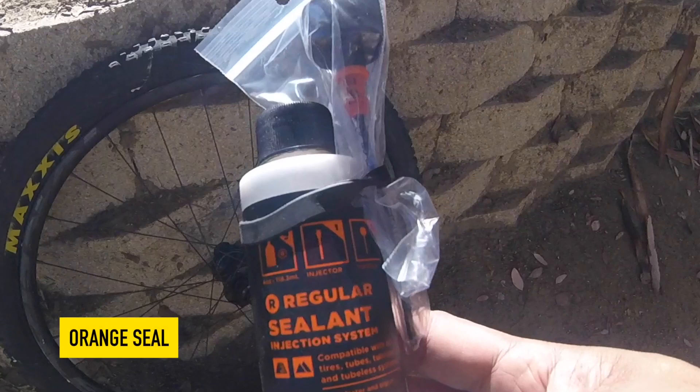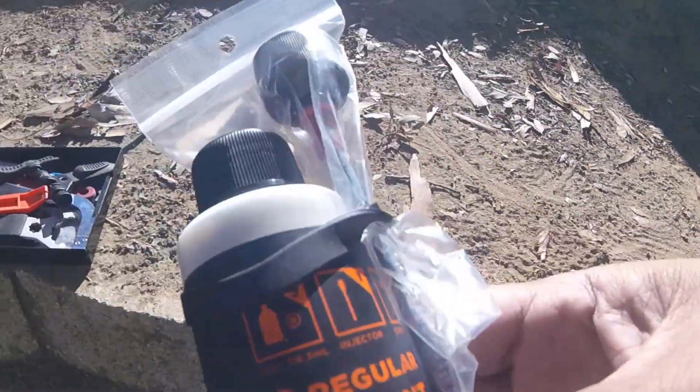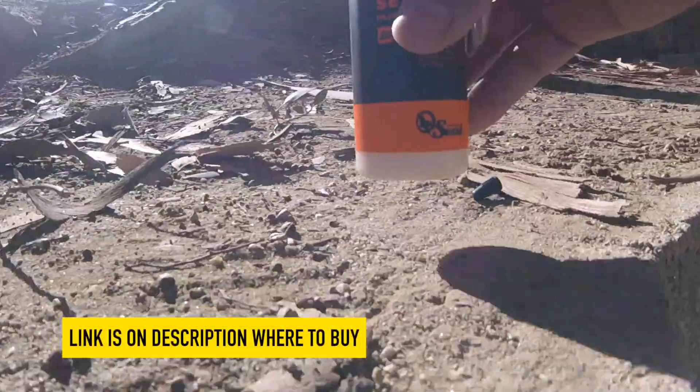Hey, today I'm gonna show you how to use the Orange Seal sealant for your MTB tubeless tire. This is super easy to use — this is the best one in the market right now. So without further ado, let's go. We're gonna unpack this one; the link is in the description below where you can get this.